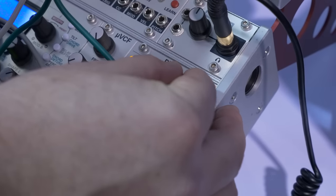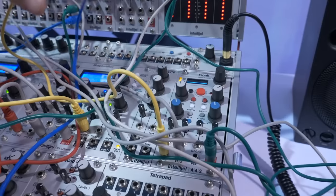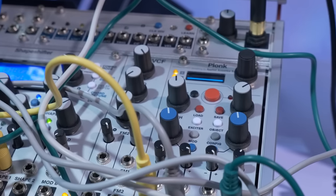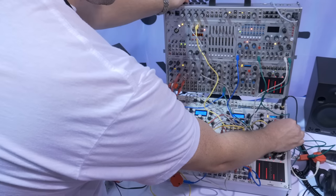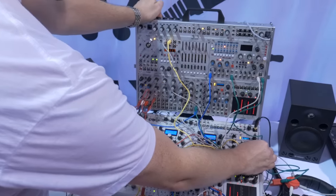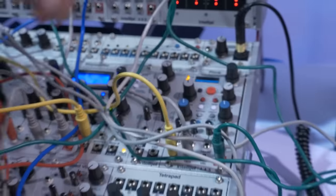I'll start out with Lok. It's a physical modeling percussion synthesizer done in collaboration with Applied Acoustic Systems. They're pretty well known for their amazing physical modeling plug-ins. It's basically a polyphonic resonator — it can do two-voice polyphony with a mallet and a noise source with filtering. It allows you to create acoustically realistic percussion sounds and then manipulate them to turn them into whatever you want.